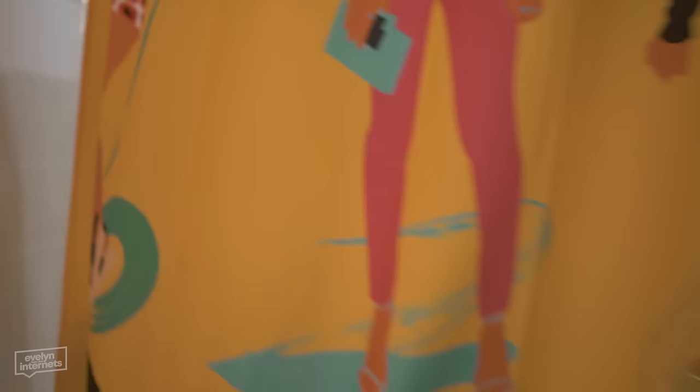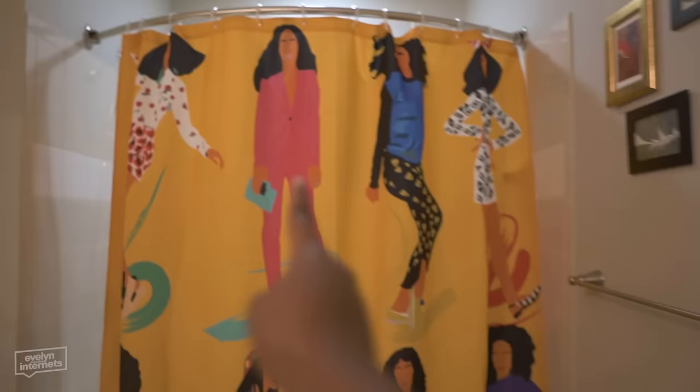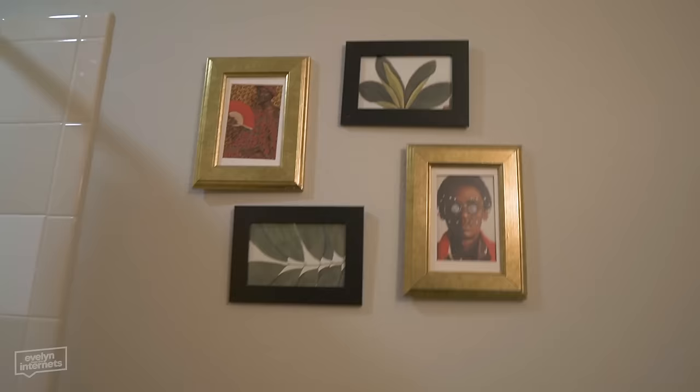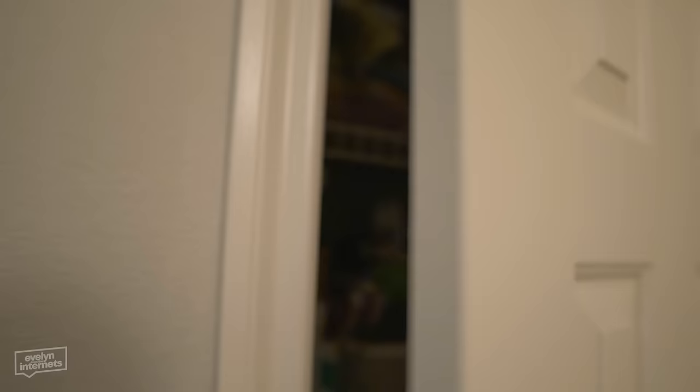Next to the toilet we have the shower. This is staying, I just gotta wash this. I really love this shower curtain — I got it from Society6, it's Solange in her different outfits. It's so cute and I love yellow. Over here is the view from when you're sitting on the potty. We might put something there — we're gonna take this down, it's not giving. Then we pan over here: it's empty, it's not giving much of anything. And this is just the linen closet, which we will be decluttering.